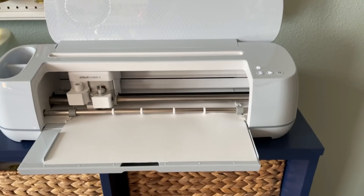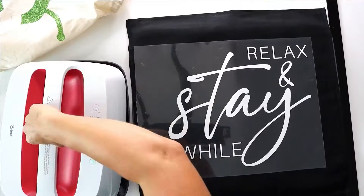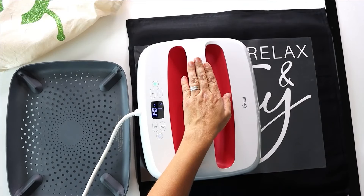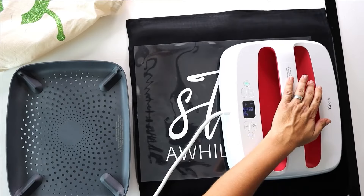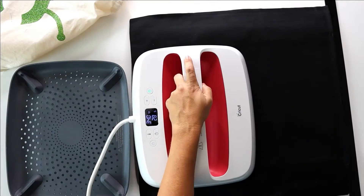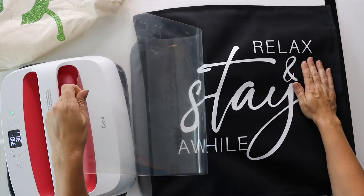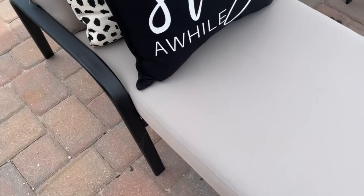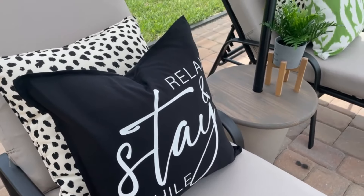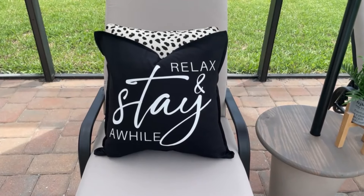I always love the Ikea pillow section and I picked up a really inexpensive girly pillow cover. We are going to cut some vinyl that says 'relax and stay a while' and heat press it right onto the pillow — 340 degrees for 30 seconds on the front and 15 seconds on the back. Let it cool and peel back the clear film. I love this pillow and it's going to look adorable with all my others.